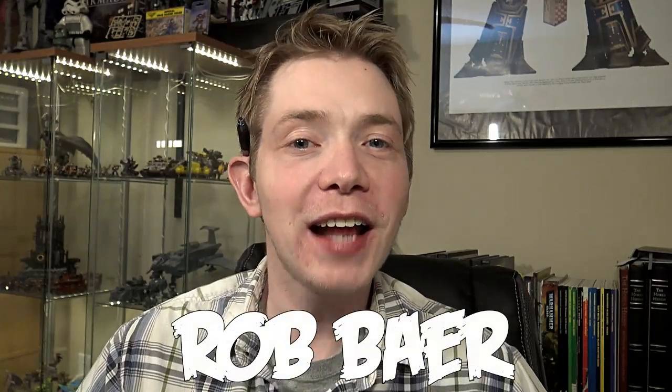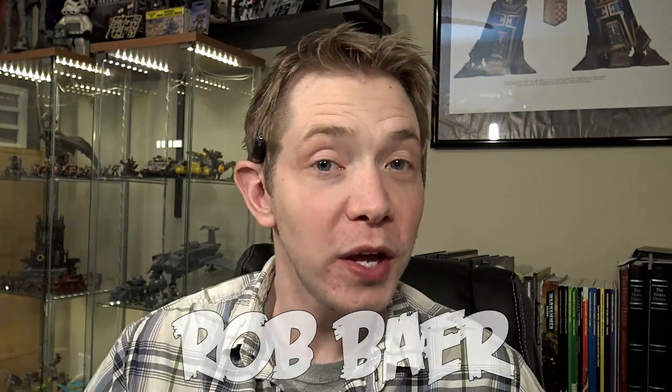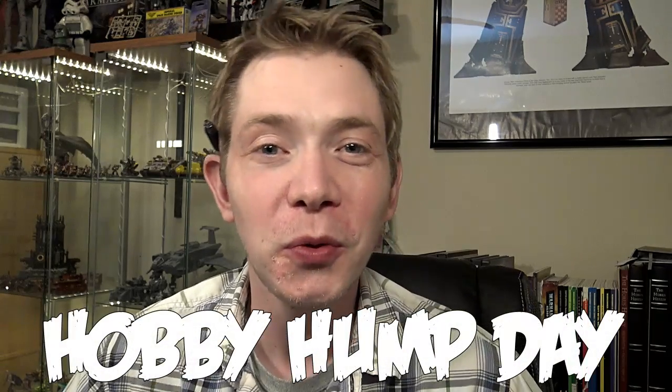What's up hobby maniacs, Rob Bear here today with another exciting hobby feature. This is Wednesday and we're going to call it Hobby Hump Day from now on, because it's the middle of the week — you start daydreaming about what you're going to work on for the weekend, or maybe what you're working on right now in your hobby laboratory, getting it all together, getting it ready for your big game this weekend.